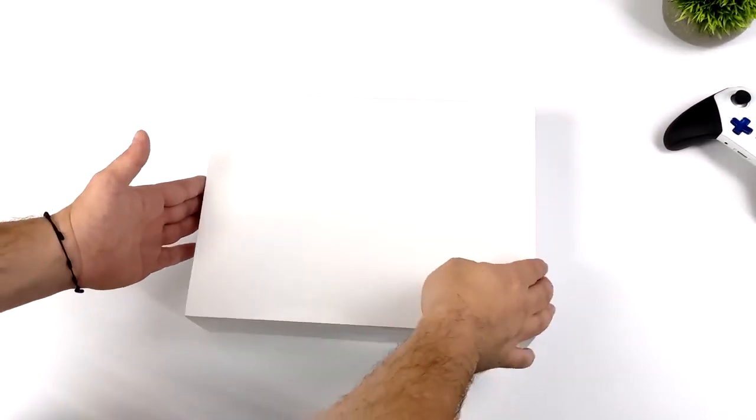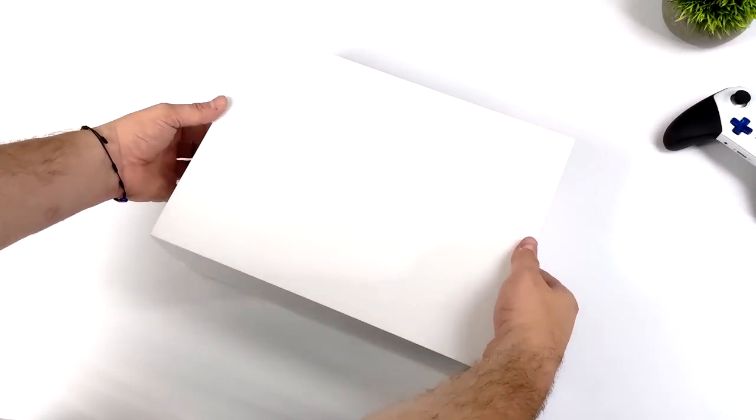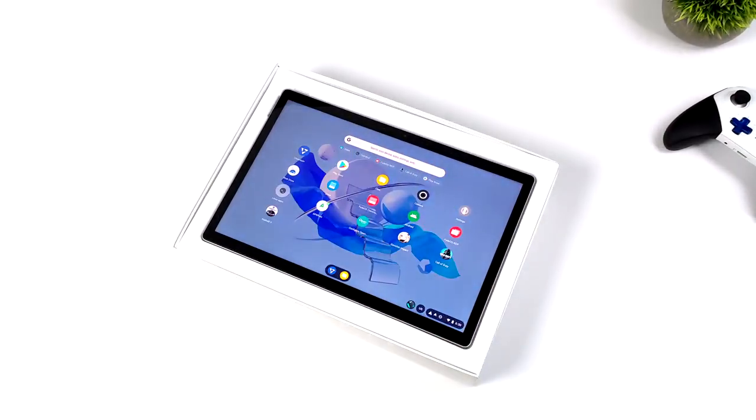What's going on everybody? It's ETA Prime back here again. Today we're going to be taking a look at the FadeTab Duo. This is an ARM-powered, hackable Linux tablet capable of running FadeOS, several different variants of Linux, and even Android 12.